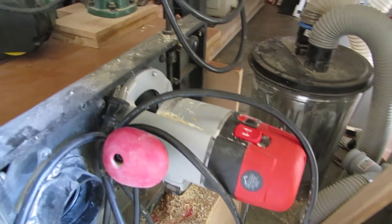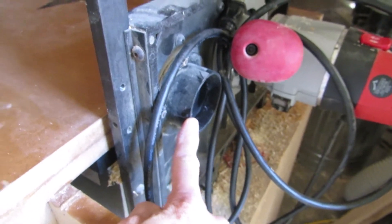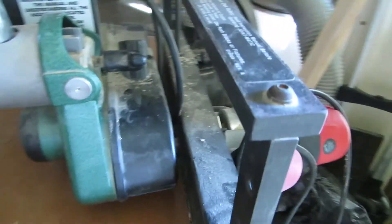On the back side I put a two-and-a-half horsepower router. Two-and-a-half to three horsepower seems to be good — two horsepower seems to get the job done. I also have dust collection, which helps with keeping all the wood chips out of the way.